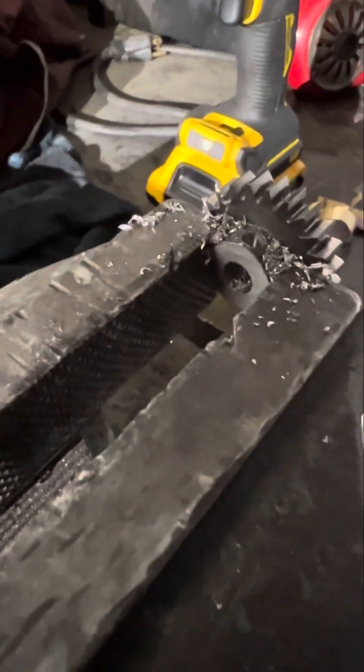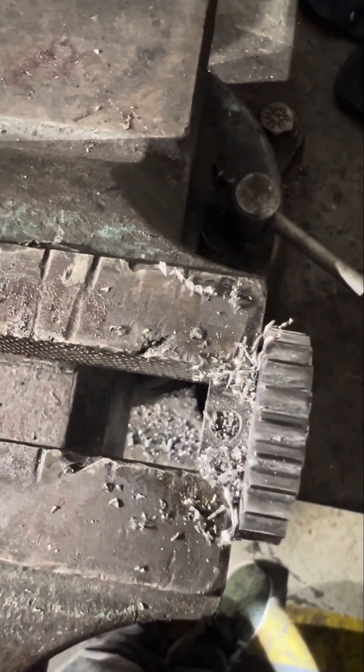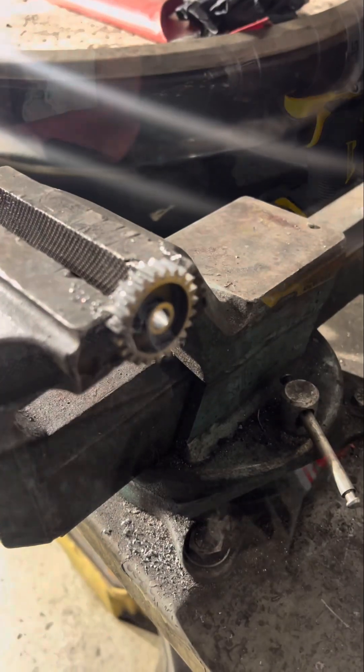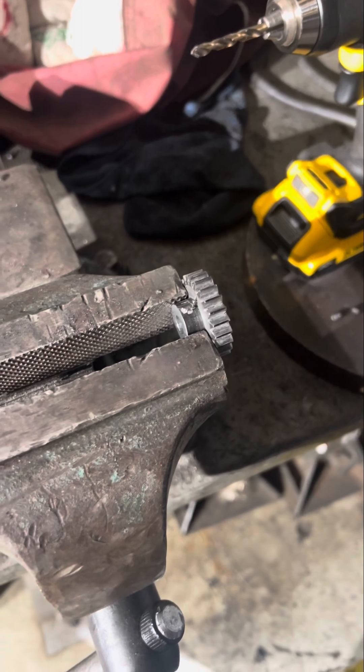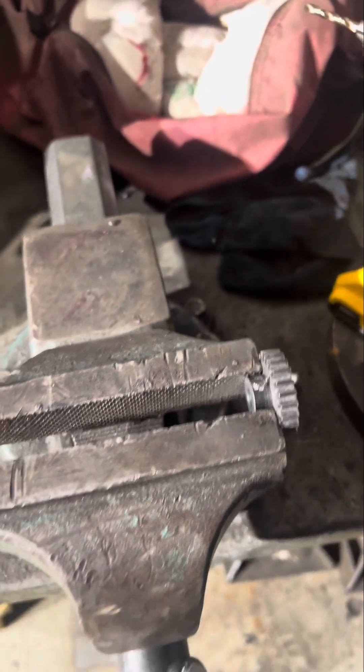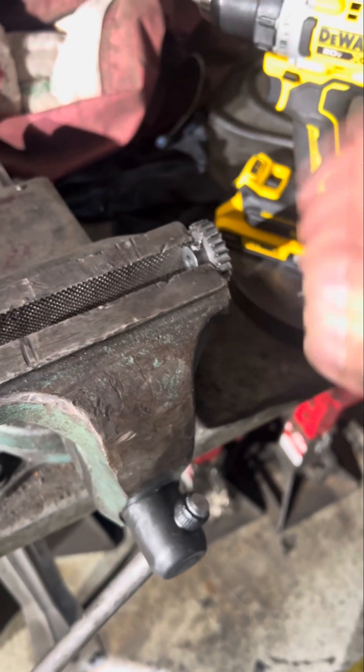As you can see, it made it through. I have the pinion gear here on the vise — I'm going to start drilling right here, so I'll stop recording to do the hole.